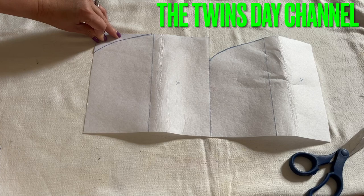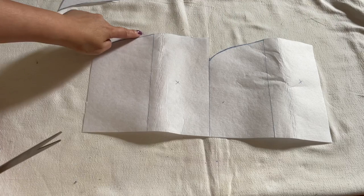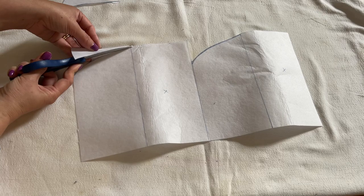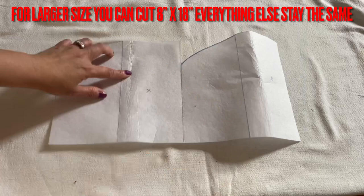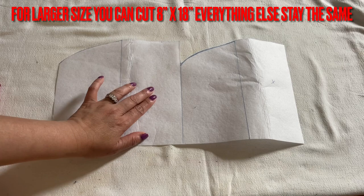So after I cut that out on this piece right here, take the piece that you just cut and go ahead and trace the line. You'll have something like this — a long rectangle here, another rectangle here, then a curve here, and a curve at the end.